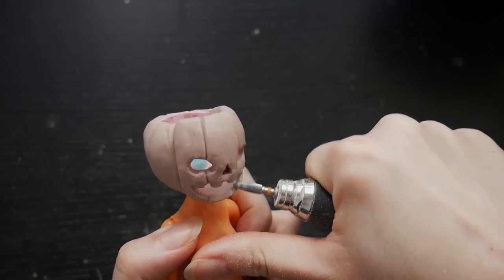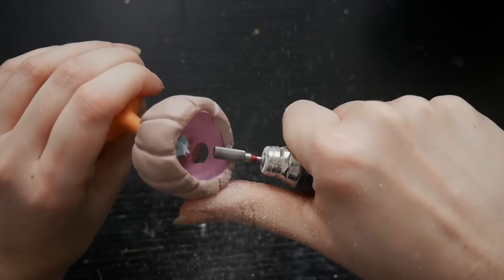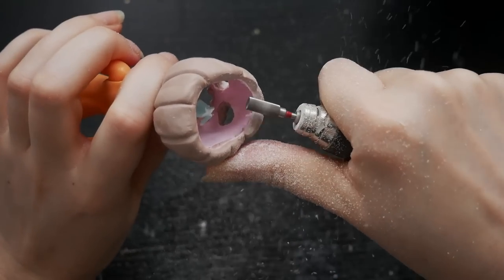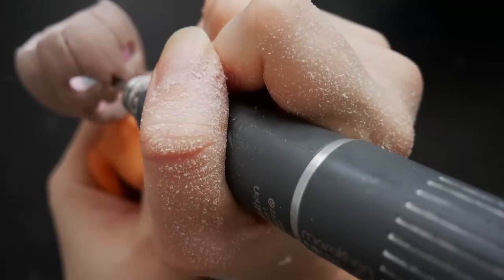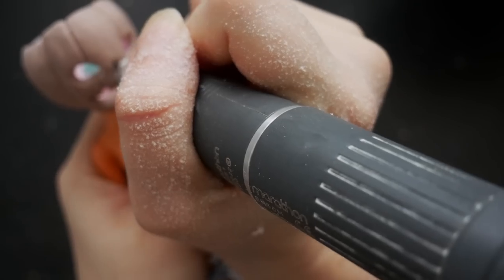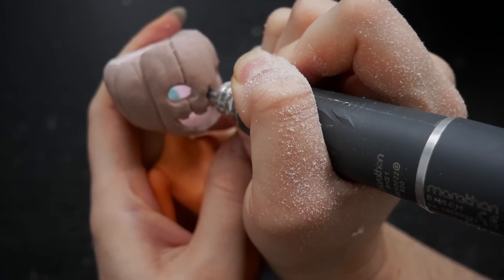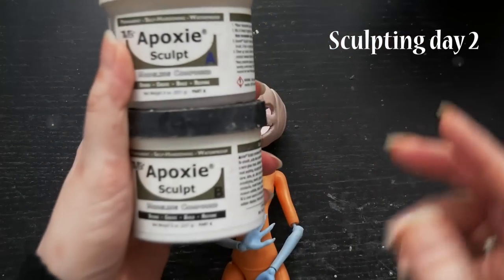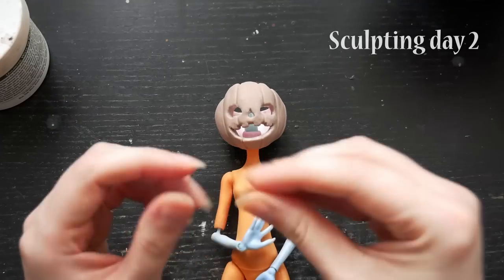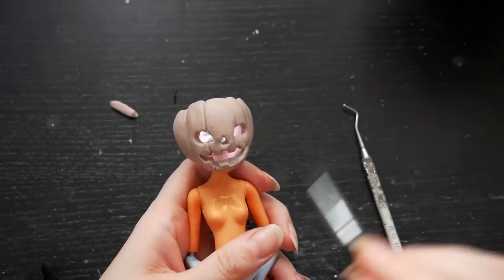Let's start day two. With a fine milling cutter on a micromotor, I smoothed out the edges of the eyes, mouth, and skull opening. I also drilled an actual hole for the nose. I mixed another batch of epoxy and sculpted the teeth in the mandible, and I also gave our girl a little more nasty face expression.